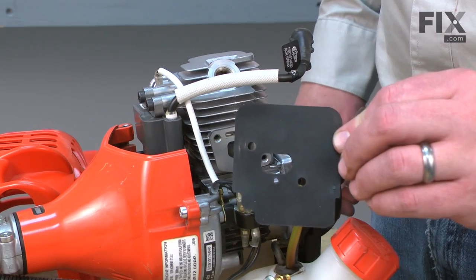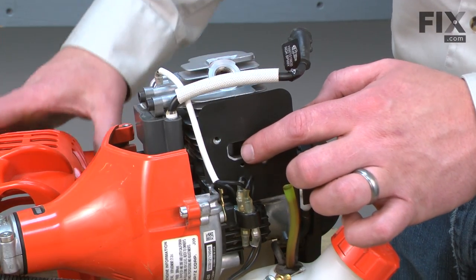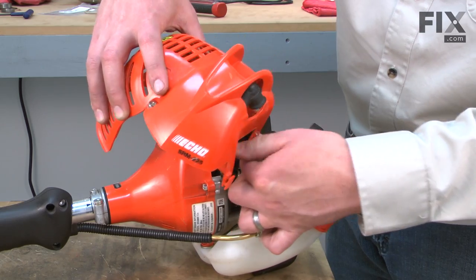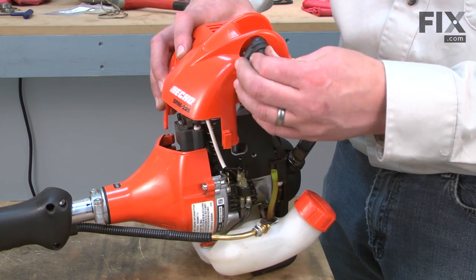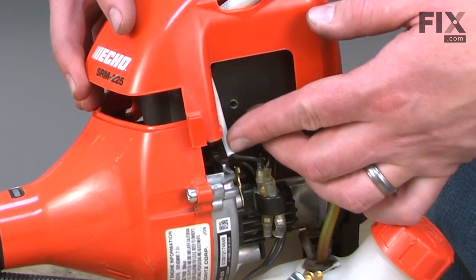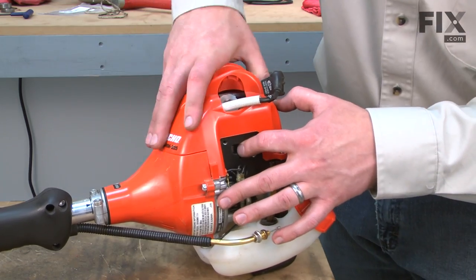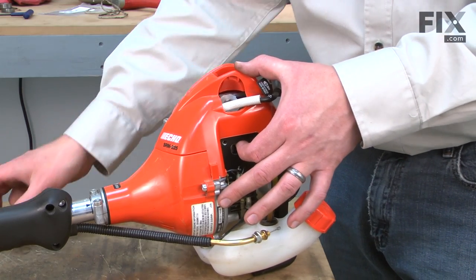Now reinstall the insulator gasket. I'll place it up against the motor block and now work the cover over the top of the engine. The gasket needs to go behind the cover. I also want to make sure I have the ignition wire inside of the cover. Once everything's aligned, I'll secure the cover with the screws.